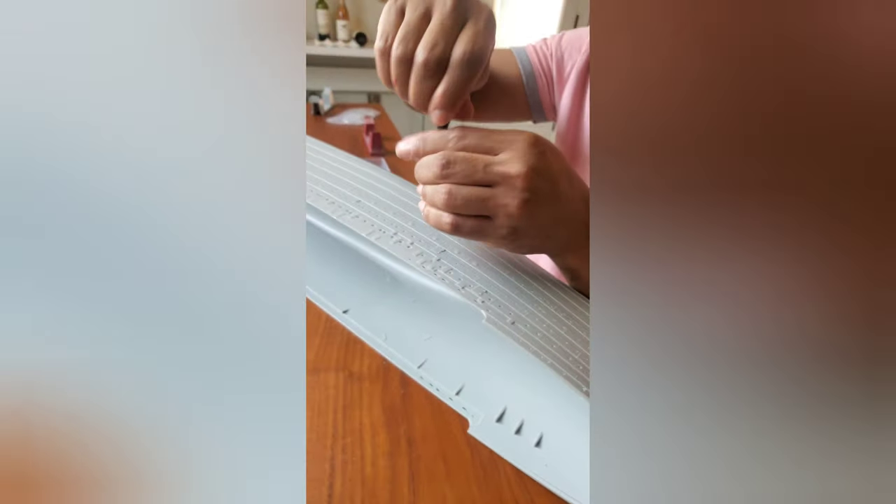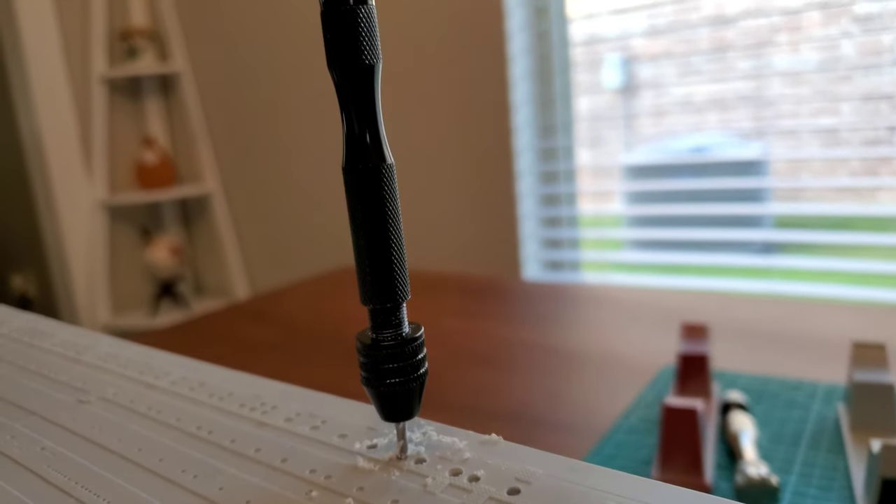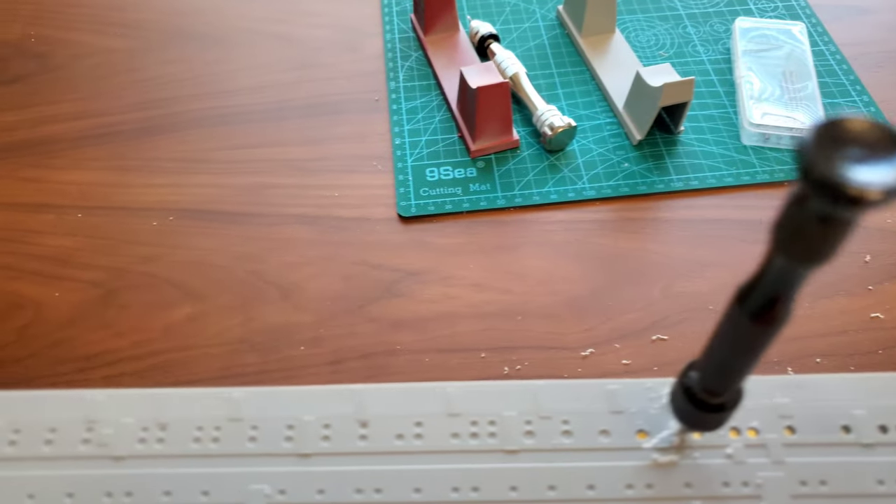Drilling out every one of these holes by hand — a lot of fun, a lot of work. Does anyone have that motivational speech ready for me, something to get me through this? Taking a break is a must. Your hands get real tired when you're drilling hundreds of holes — a break is necessary.